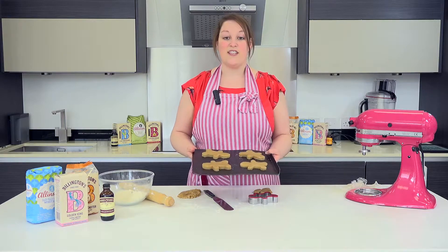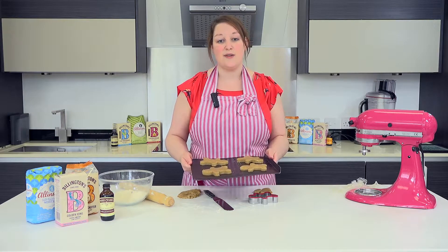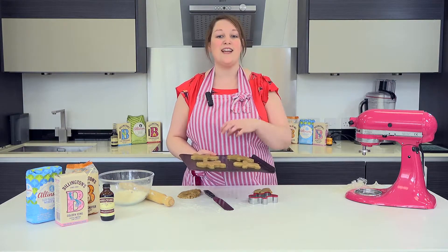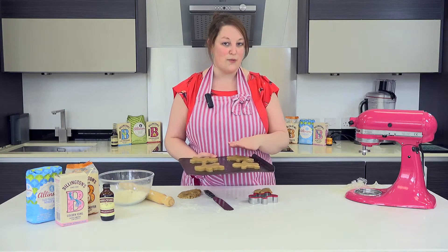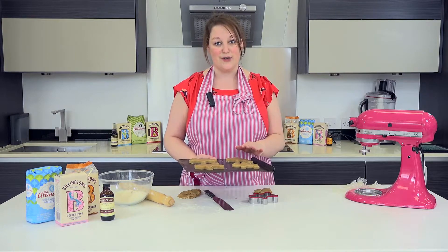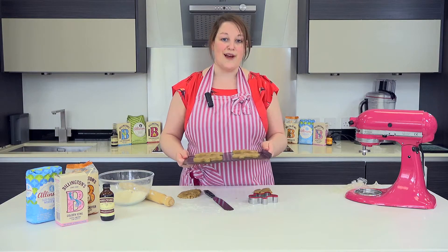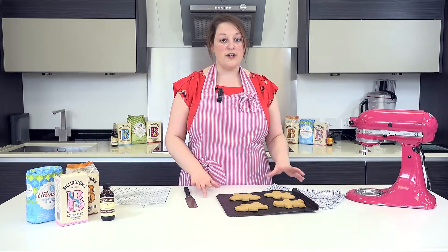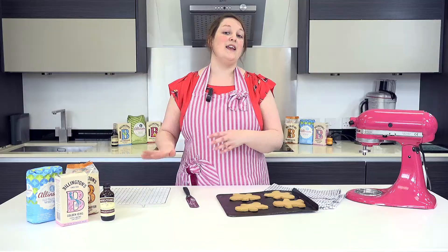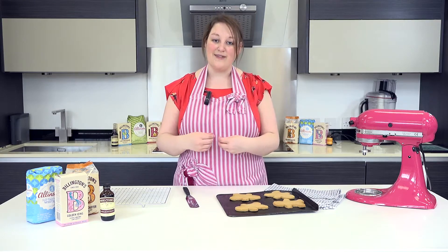So that's our biscuits all ready to go into the oven. Preheat your oven to about 190 degrees Celsius, which is gas mark five. They'll need to be baked for about 10 to 12 minutes. When they come out of the oven they may not be as hard as you'd expect a normal biscuit, but they will harden up — so don't panic. They should be a lovely brown colour. Bring them out and cool them down on a tray. Once cooled, they work really well with some royal icing — you can pipe on little faces and add some sweets for buttons down the side.